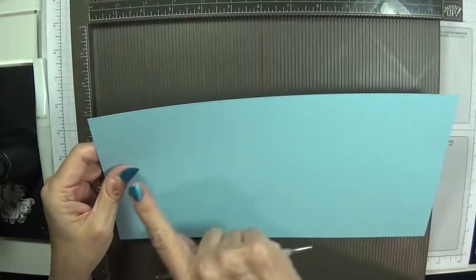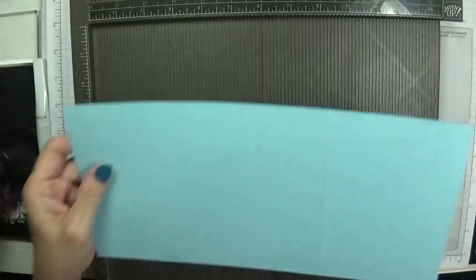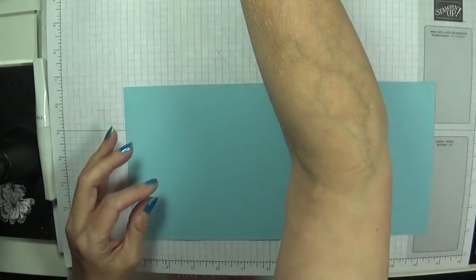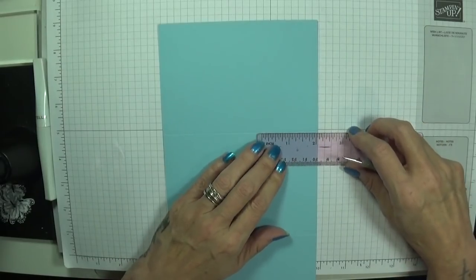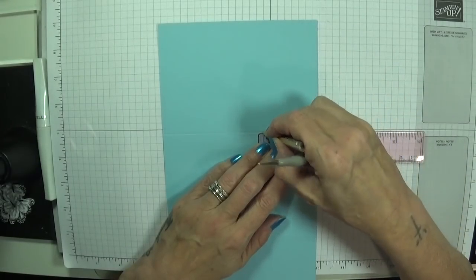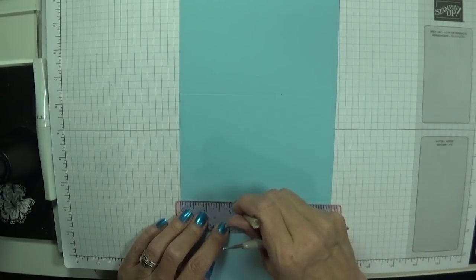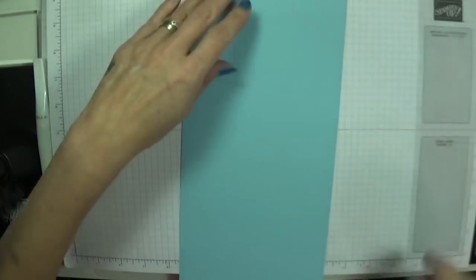We're going to keep hold of the score tool and need our ruler again. I'm just going to measure down 2 inches and put a tiny little pencil mark right there, and then measure 2 inches on this line and put a pencil mark right there — that's all we're going to do.